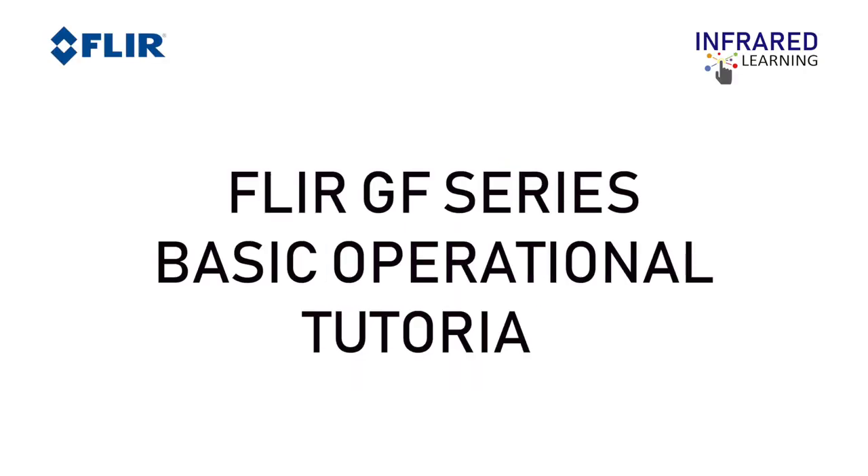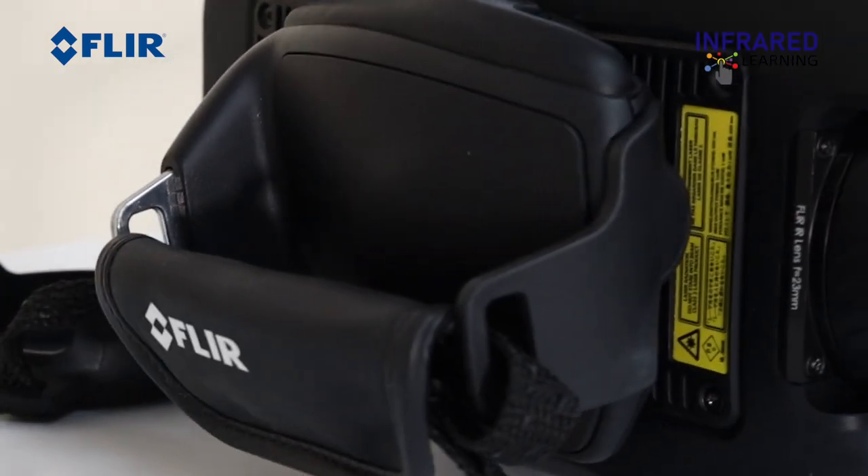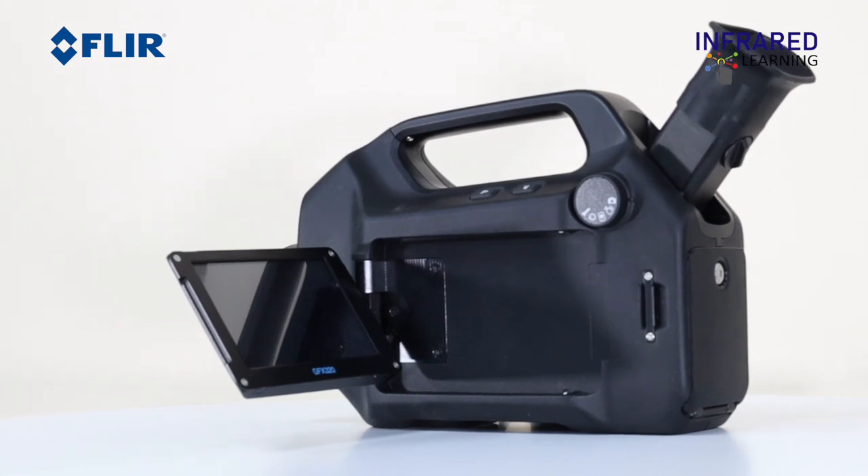Hi! Welcome to Infrared Learning, your quickest way to learn thermography. For this video, we will show you the basic operational tutorial of the FLIR GF series.